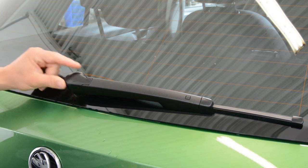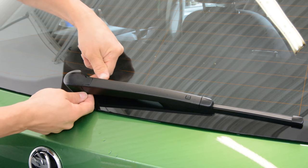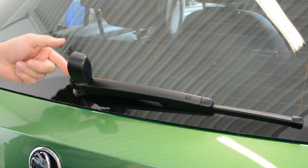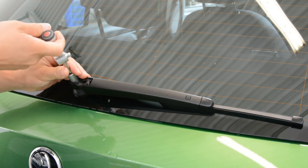First you need to remove this cover. You need to pull on this side and on the other side also. After that you need to pull like that — it has two clips. Then remove this screw.